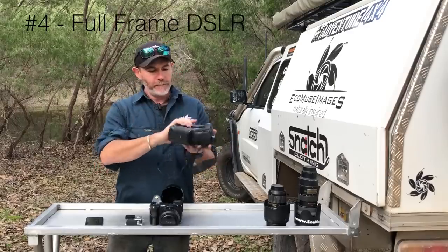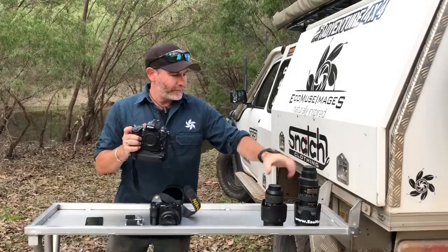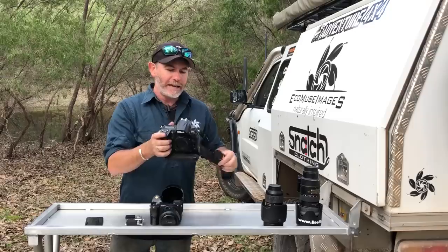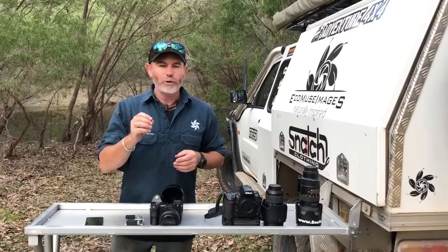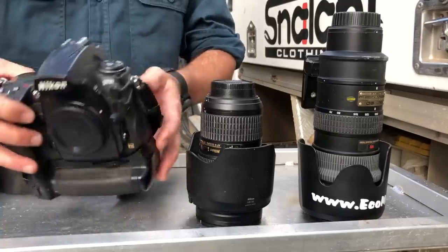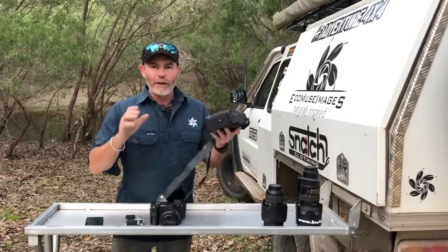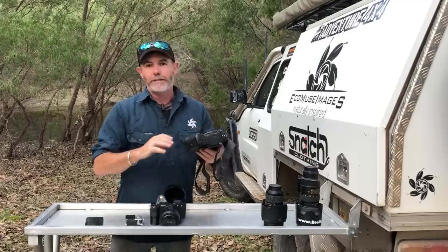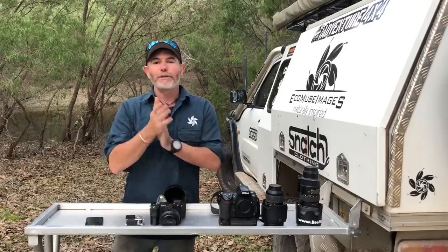Look at the size of this thing — number four is, of course, a digital SLR camera. You can see the lenses for it; I own a whole stack of this equipment. I don't pick it up that much anymore, but if you want the best image quality — not just good photos, because you can take good photos with anything — talking pure image quality, a digital SLR will blow everything else out of the water. You do need to be careful with storage, they're big and bulky, and they take some getting used to to work all the functions.